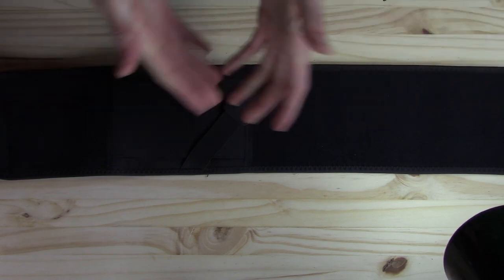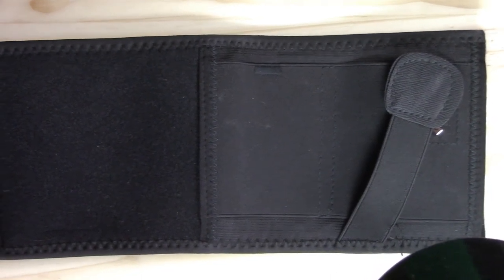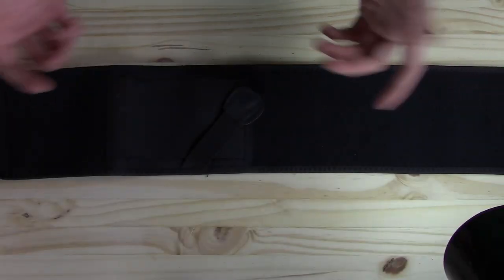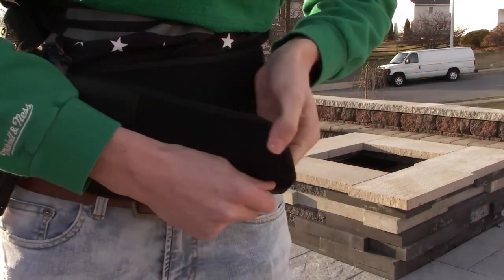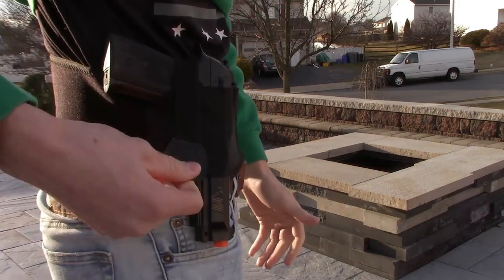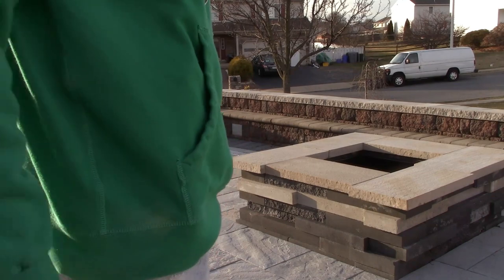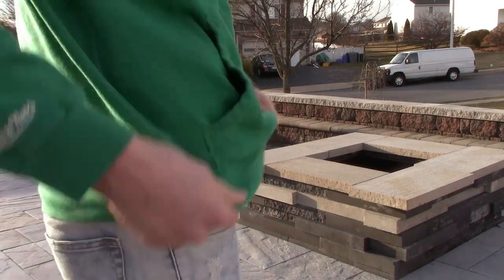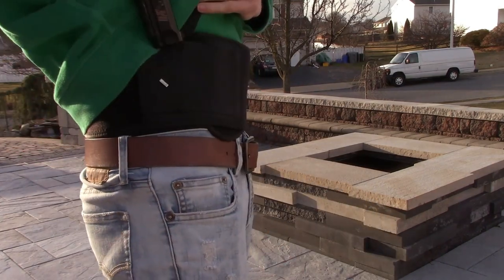It's meant for everyday carry — for those of you that like to carry your weapon around every day, that's what it's meant for. It's not really meant for any airsoft gameplay because it does wrap around your waist and you have to put it under your shirt. At least that's what it's meant for. I guess you could wrap it around over your shirt, but I would not recommend that. This thing fits pretty comfortably under your shirt, and it's meant for everyday carry, so that's what I would use it for.